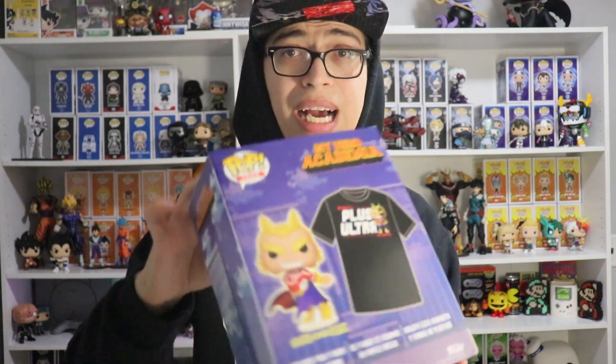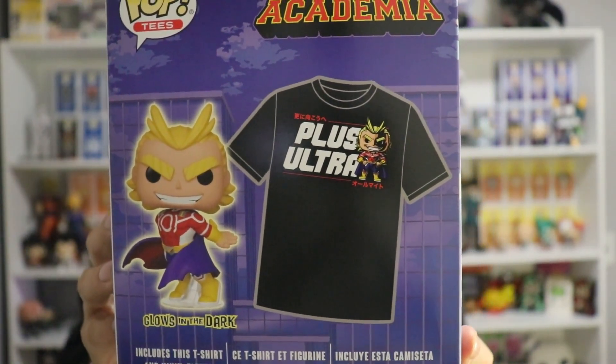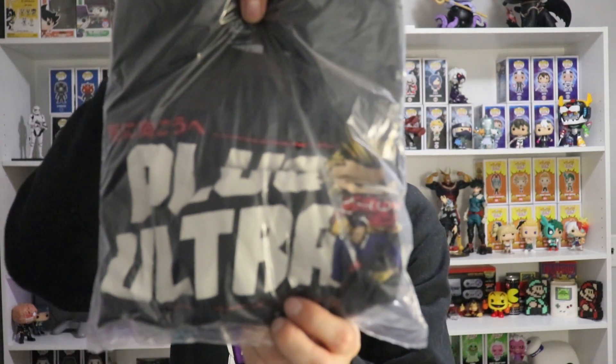Alright, so we got this outside of the box — the wrapper — and this is really exciting. There's the back view: we got the My Hero Academia glow-in-the-dark with the Plus Ultra shirt. I really like the design of the box, it looks really nice. So we're going to open this up. The first thing in the box is the shirt itself — this is a large. This is actually my first Funko Pop t-shirt, and it's really super awesome.